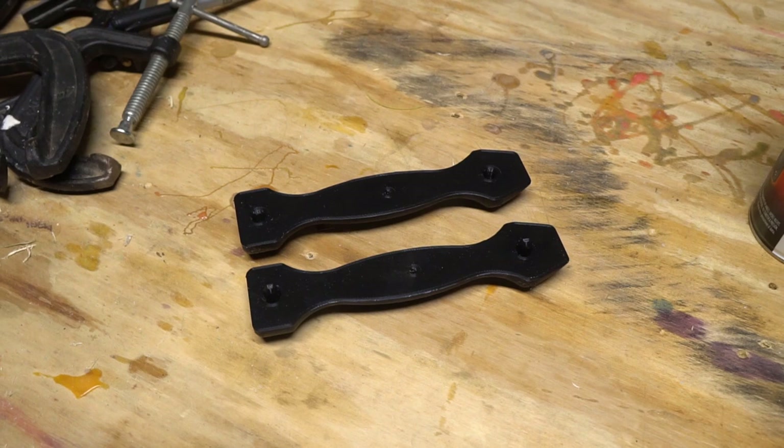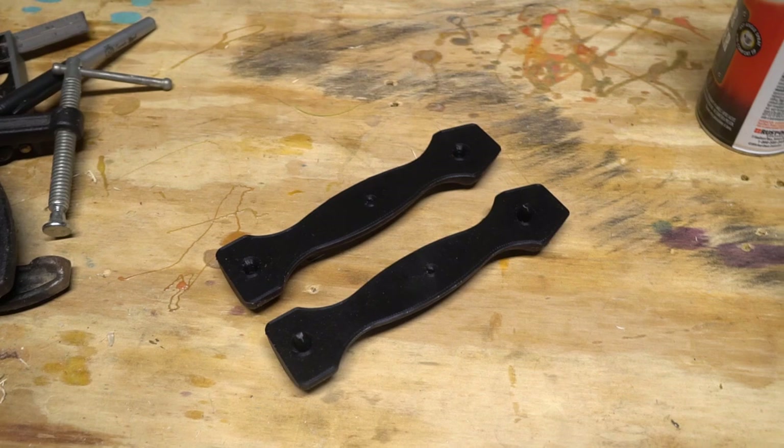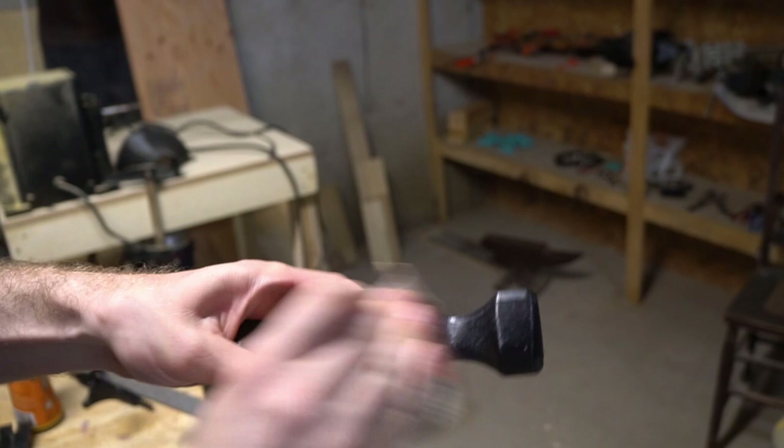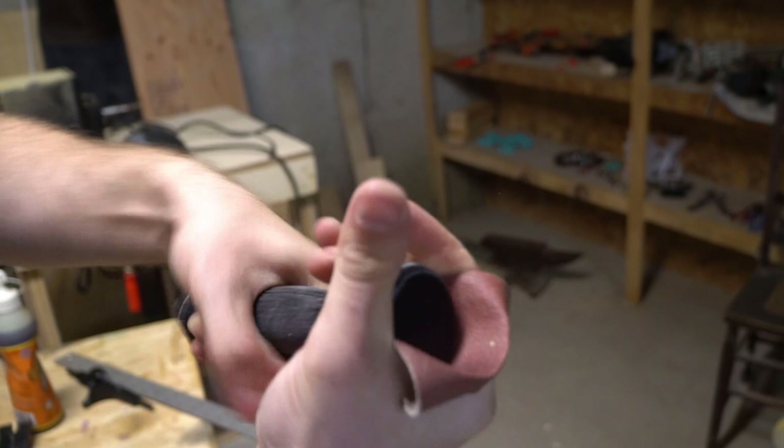The next thing we're going to need is a buck — a model of our cast part that we can use to make the negative in our mold. Since I've never cast metal before, I thought it would be good to start with something simple and useful: a sand ramming tool that I can use later to make my sand molds. I got this idea and a ton of other excellent casting knowledge from Brian Oltridge — I'll link his video on the topic.